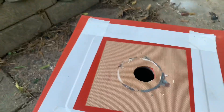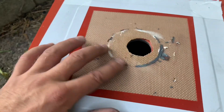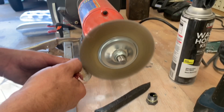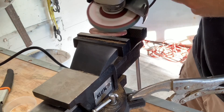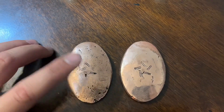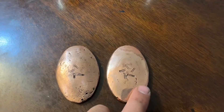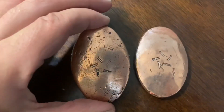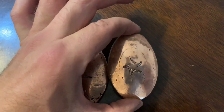I was worried about the temperature, so I added a secondary layer of higher-temperature resistance, and it doesn't look like there was too much damage. Let's clean these off and see the results. This is the first one I cast with no vacuum table, and this is the second one — you can definitely see there is a difference. The vacuum cast is a higher quality. That's wonderful.